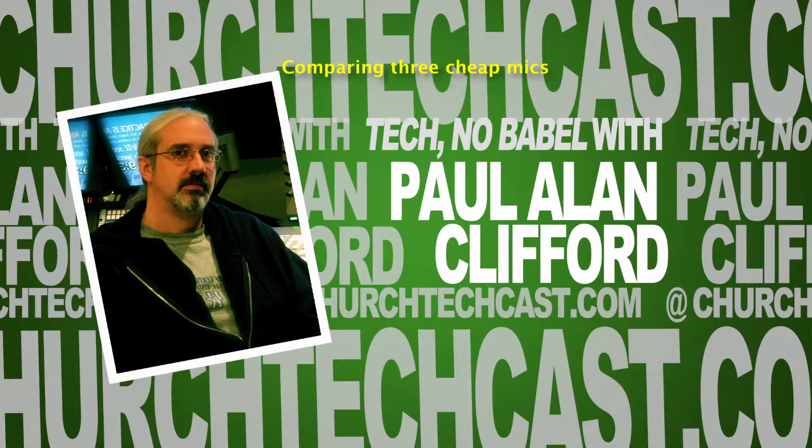Hi, and welcome again to Technobabble. This is the show where every week we talk about using video and graphic design in the church. My name is Paul Allen Clifford, I'm your host. I'd love for you to ask your questions, leave your comments. Just do that below the video if you're watching. But if you're listening to the audio, no problem — head over to trinitydigitalmedia.com/contact. I've got all my contact information listed there, including my Twitter handle, PaulAllenCliff, P-A-U-L-A-L-A-N-C-L-I-F.